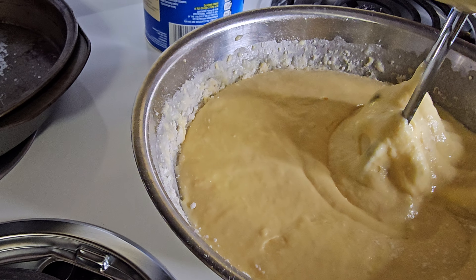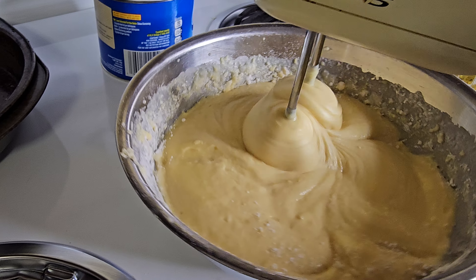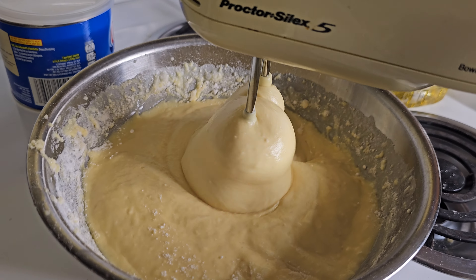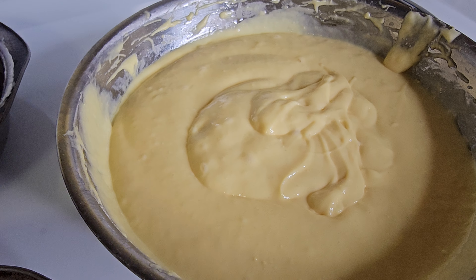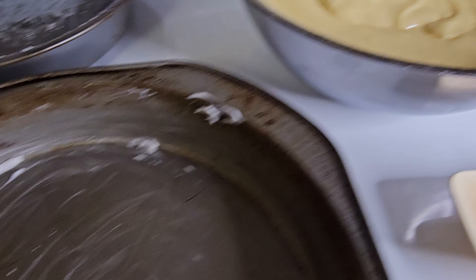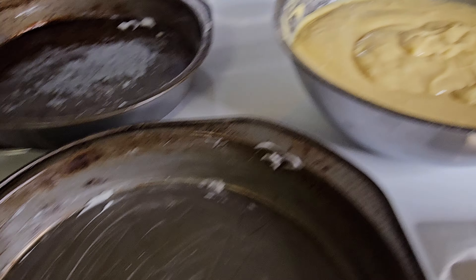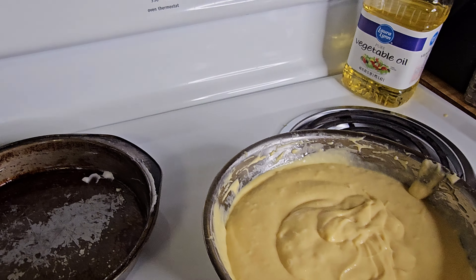Now we're going to mix this up. If you make a mess, don't worry about it — you can clean it up later. Take your mixer on low and just mix this up good for about three to four minutes. Make sure everything's blended. Then we're going to pour it in our greased pans — nine-inch cake pans. We've got the oven set at 325 and we'll do this maybe 35 to 40 minutes until done. The way you tell it's done, you take a toothpick and put it right down in the middle. If the toothpick comes out clean, you're done.